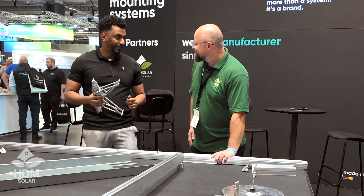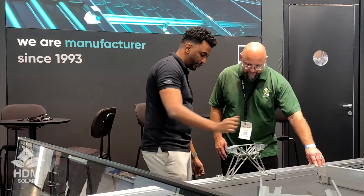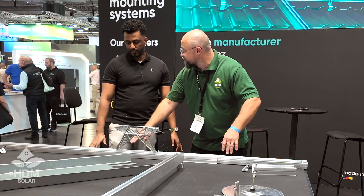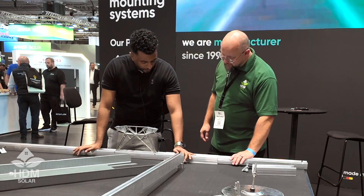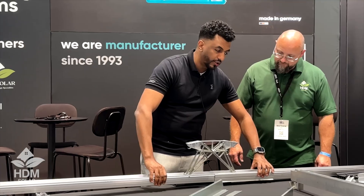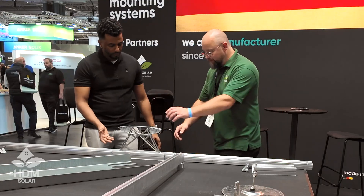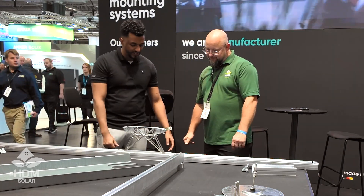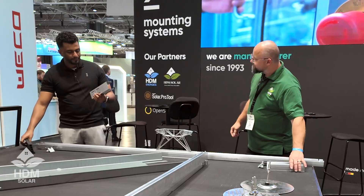Then we put this in the middle, and these links are preset for 15 degrees. This piece of rail comes preassembled with the middle feet. What we have to do is just move this into place until you hear it click twice — there's one, and that's locked in now. No tools required.